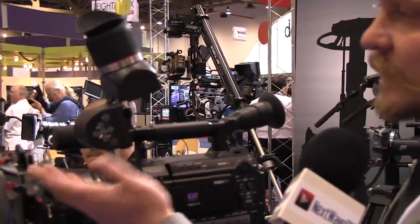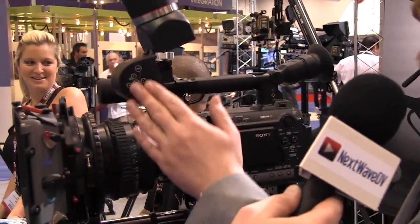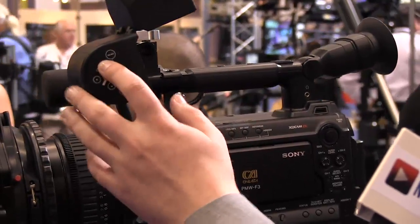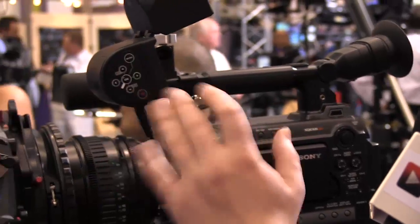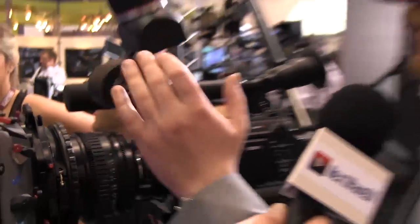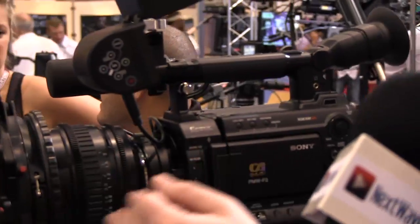I will demonstrate what functions it has. This is the user interface — membrane switches, splash and dustproof. Hit the up arrow and it will display zebras, overexposure zebras. Hit the down arrow and it will display underexposure. Left arrow will display red peaking on a black and white background.